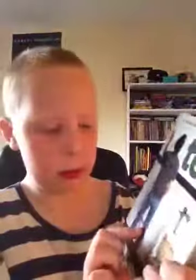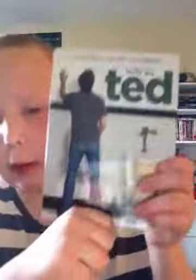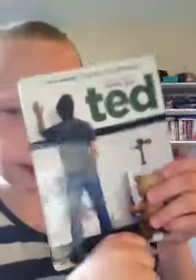That's been my unboxing of Ted. Remember to rate, comment and subscribe. Blu-ray Billy, locking off.